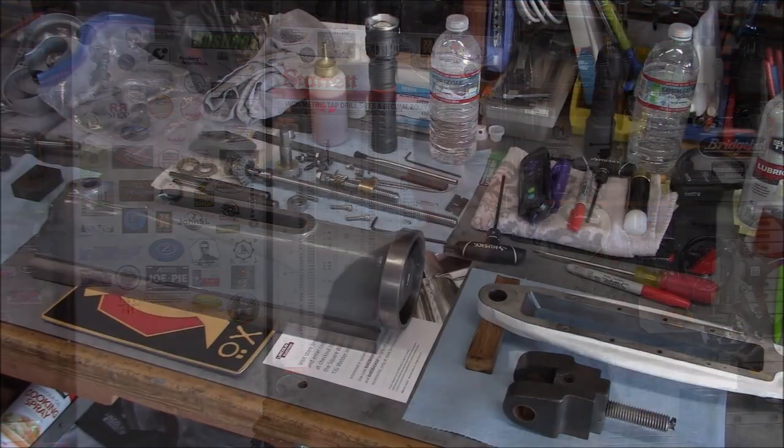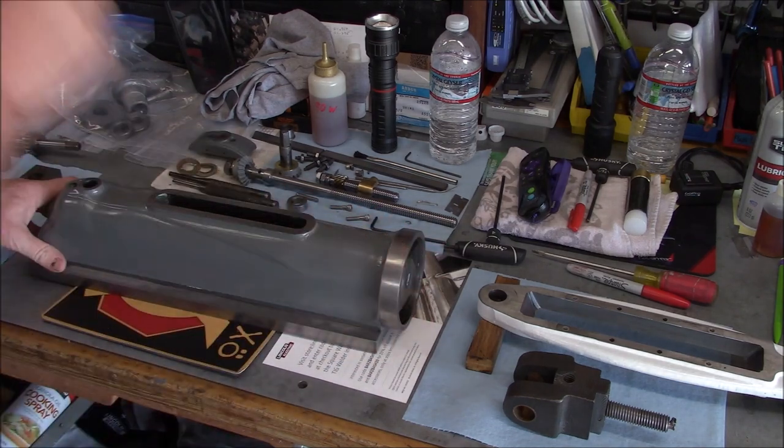Hey, welcome back everyone. Today was haircut day, so hopefully all the unexpected repairs and bozo incidents are behind us and we can make some good progress on reassembling the shaper. The first thing we've got to do is get the ram on and the entire shaper assembly back on its stand, so we'll attack that first. Thanks again for stopping by, let's have at it.